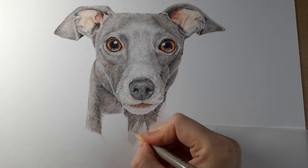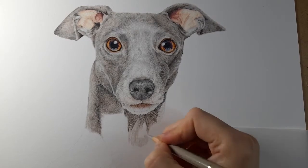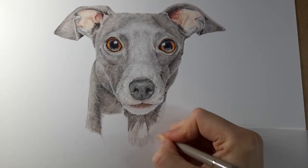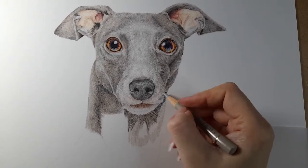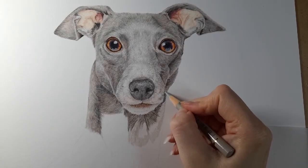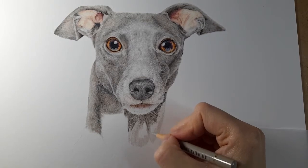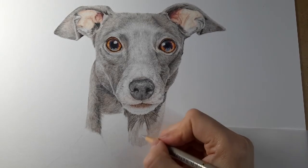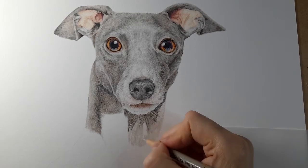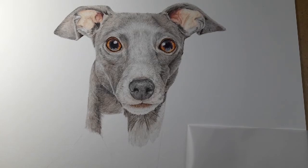I'm going to leave this shadow for a minute and just get warm grey two, map in some of this neck fur so I can judge how dark I need to go — whether I need to take this shadow to black or whether dark sepia will be enough to really darken it. So just mapping in the base layer here and along this neck. Taking warm grey two over that Payne's grey just to help soften the neck there. He no longer has a floating head.